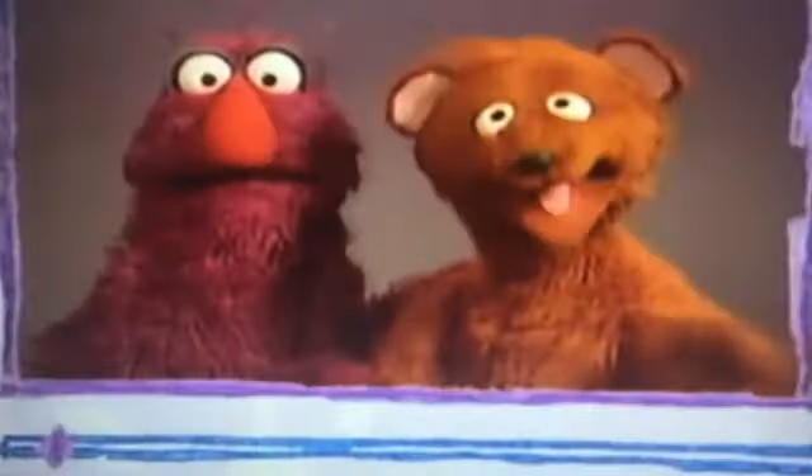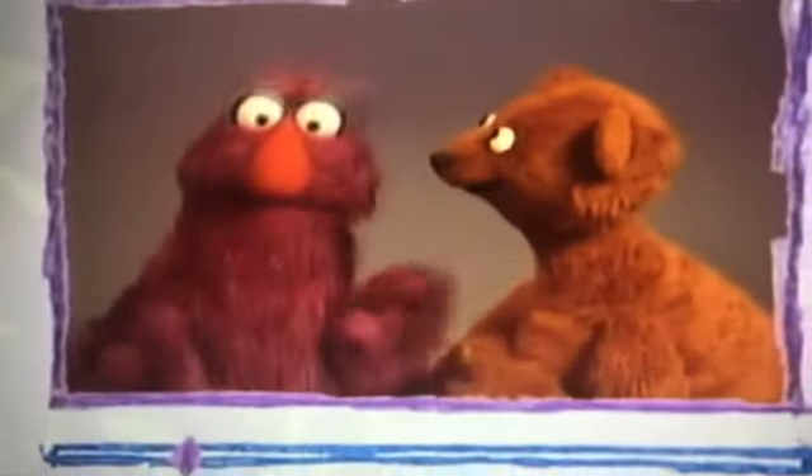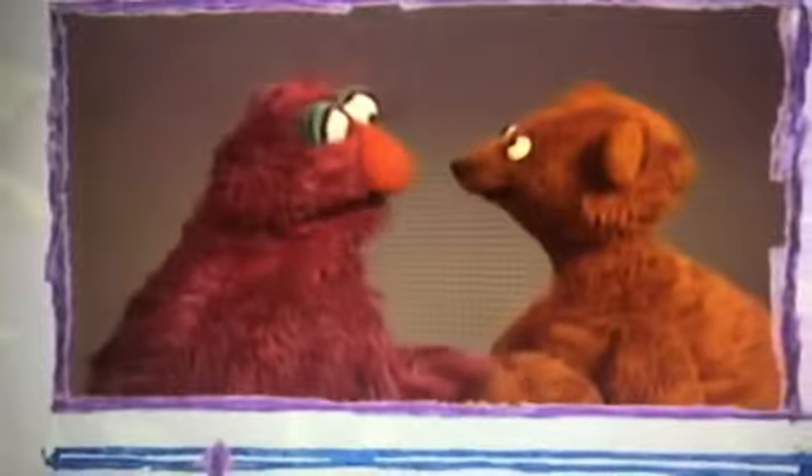Hi, Elmo! Hello, Elmo! Hey, you know, we like to use our hands to play a game. Yep, a hand game. Ready, Baby Bear? Ooh, I'm ready. Here it goes.